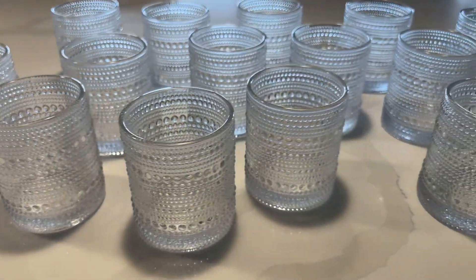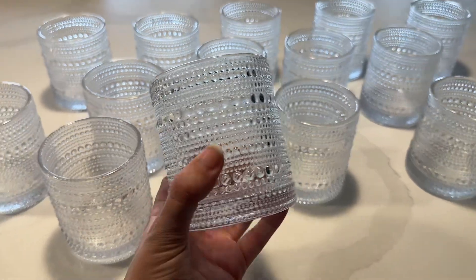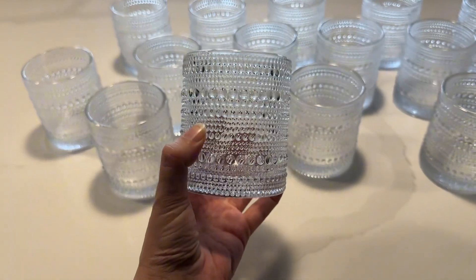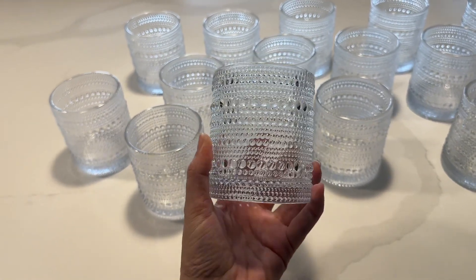These are the beaded glasses in the 10 ounce clear. They are good for water, cocktails, and highballs. They have a very good weight to them and are a nice size — not too big, not too small.